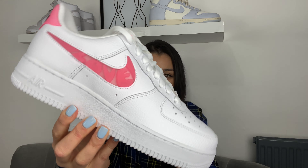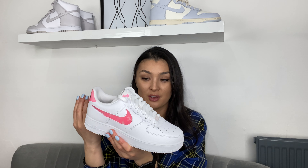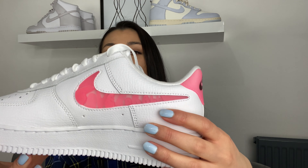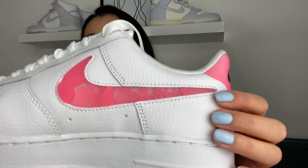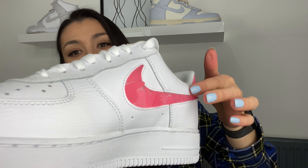Here they are in all their glory, absolutely stunning. We're going to go straight into the swooshes because that is what attracted me to this shoe first. They're in pink, they're kind of plastic and they've got different depths on the letters — some letters stick out more than others. The inside of the foot says 'Love' and the outside says 'Love For All', and some of the letters are at different depths.